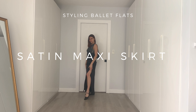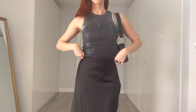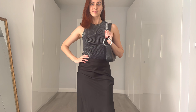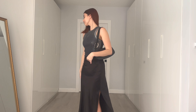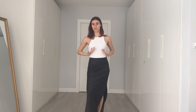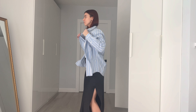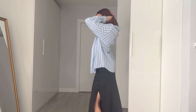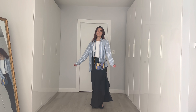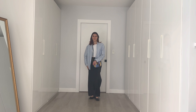Now on to skirts. Ballet flats work well with a lot of skirts, but my current favorite way to style them is with a satin midi or maxi skirt like this one. It works well even for a dressier outfit — very comfy for a summer night but still looks elegant. I'm styling this skirt with a metallic silver tank top and some hoop earrings. You could also style this more casually for the day with a white tank top and an oversized button-up shirt plus a colorful purse. Stylish, comfy, and simple to put together.